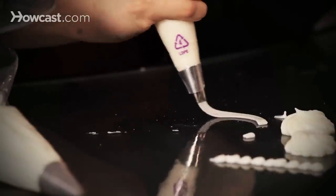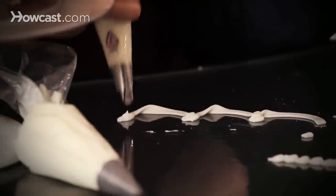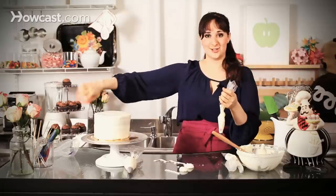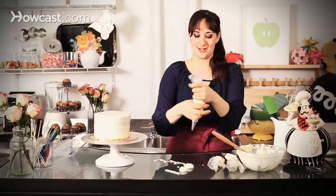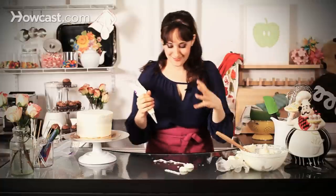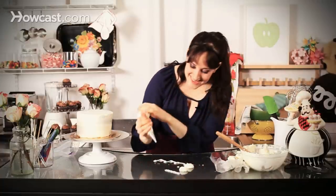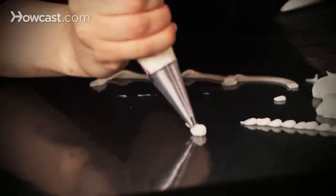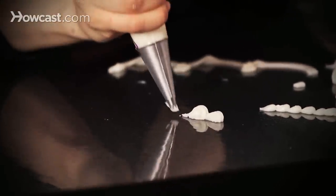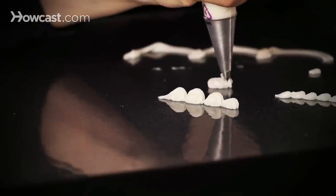If you want to do little swoops, just big swoopy motions all around — very fun. And then my favorite is the star tip. What these are called are shells. Again you can push and pull towards you and make little shells, or this is great for little rosettes.